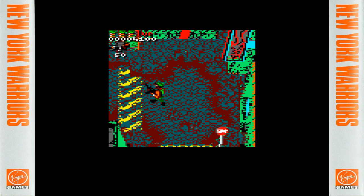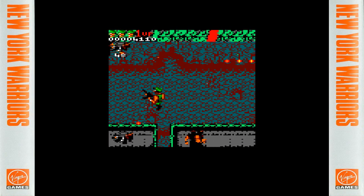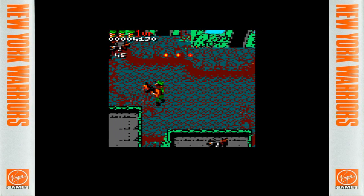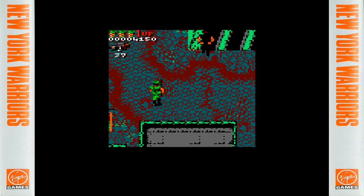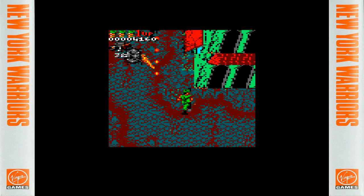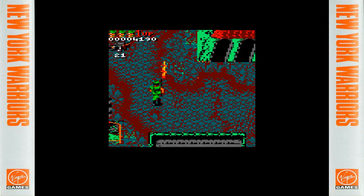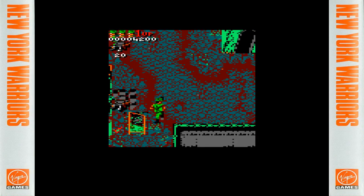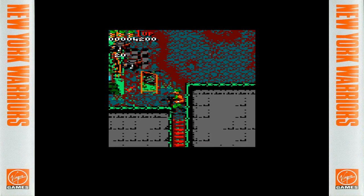Interestingly, Fred had never used an Amstrad before this project. His computers followed this progression: ZX81, BBC Micro, Acorn A3000, then Acorn RISC PC — so he has no special affiliation to the CPC, Spectrum, or Commodore 64. He likes the Amstrad CPC's colour palette but laments the lack of processing power for good frame rates. The only other person working on the New York Warriors project was Steve Barrett doing the music — you may remember him for the excellent tunes on Double Dragon 1 and 2, using the same music driver written by Coda and Richard Applin.